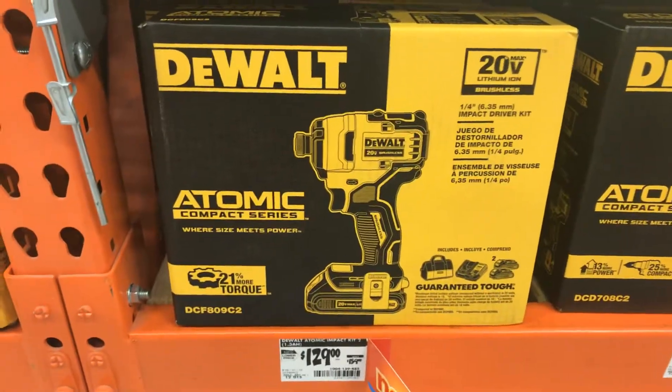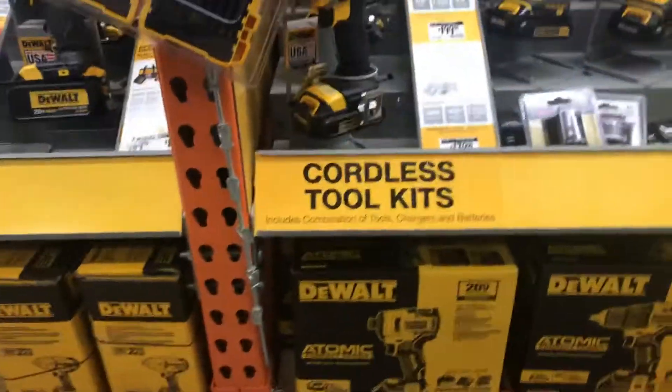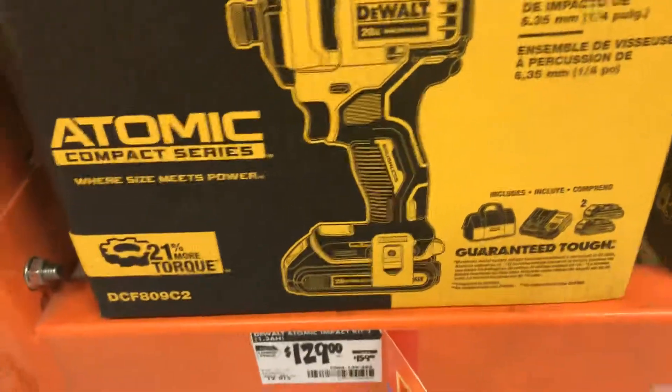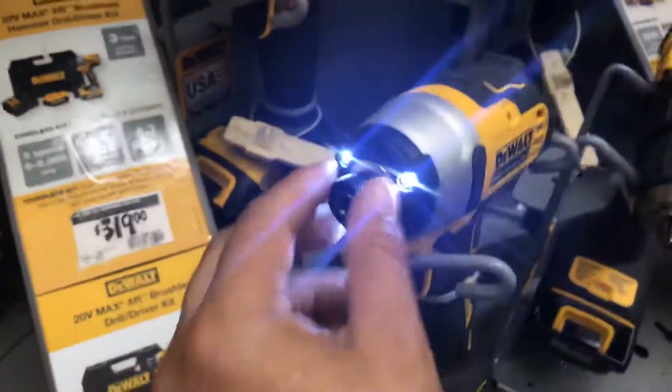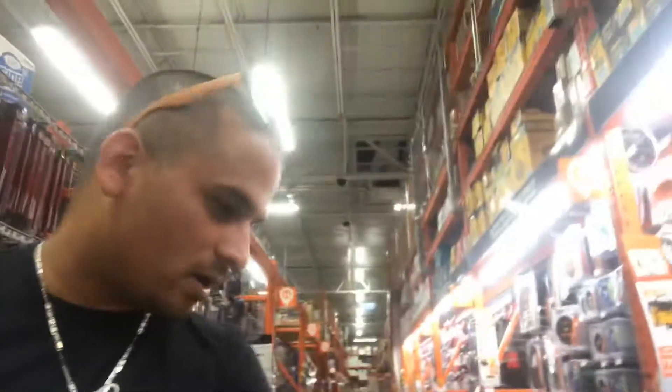I'm walking through Home Depot looking at some DeWalt stuff, possibly to add more tools to my DeWalt lineup. I'm noticing this awesome kit — part of the atomic pack. This is the DCF809C2 atomic impact kit. It comes with two 1.3 amp hour batteries, a charger, a bag, and the atomic brushless impact driver. It's pretty nice — it's got three LEDs and a quick-release chuck. Should I buy it? Normally for DeWalt stuff I go to Lowe's, but I just can't help myself.